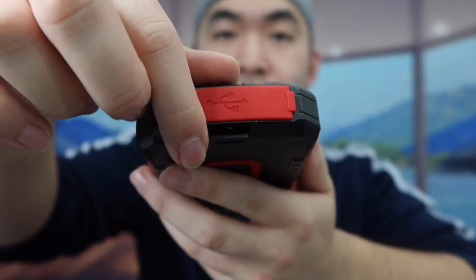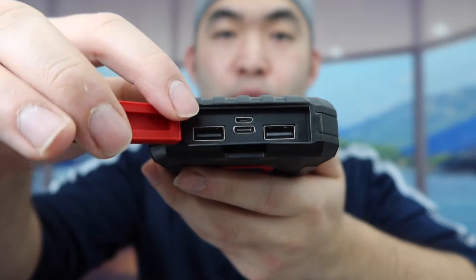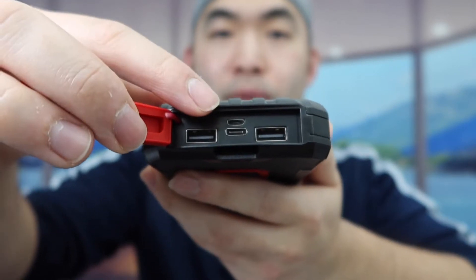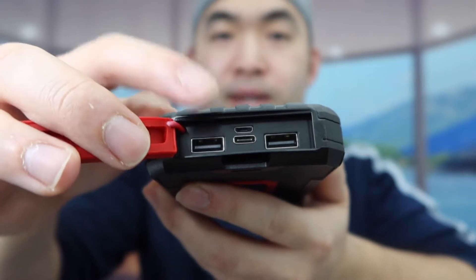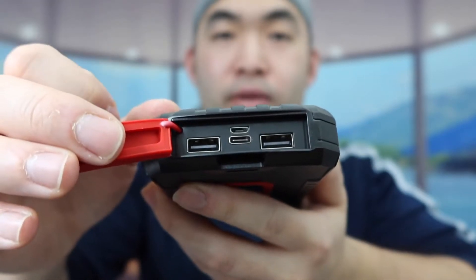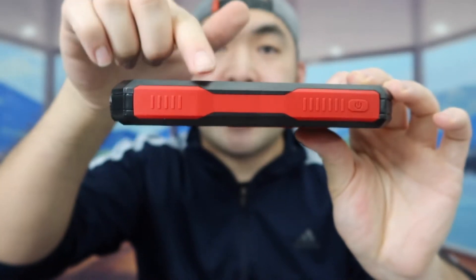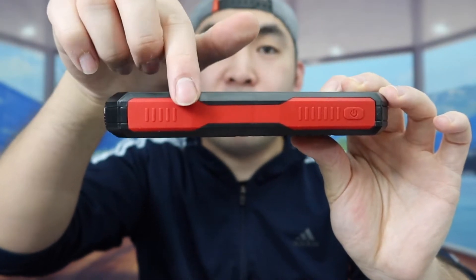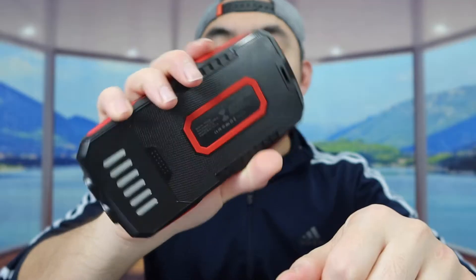If you open up this flap, inside they've got two USB options, one micro USB option, and one USB-C option. The USB-C option can be used as an input or output. On the side, the design gives you a pretty good grip with a non-slip material to prevent the product from moving around when you use it. And as mentioned, the product is waterproof or water resistant, so if you get water on it it's completely fine.